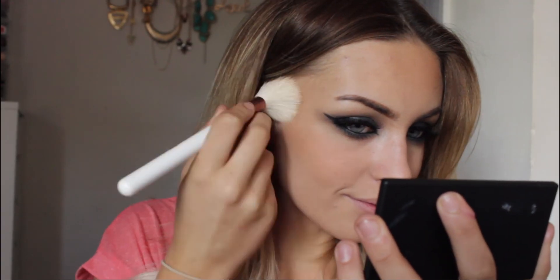Going into the Sleek blush palette in the shade Flame, I'm going to be taking the color called Molten. For highlight I'm going to go in with the Undress Your Skin iridescent gold highlighter, just on a blending brush.